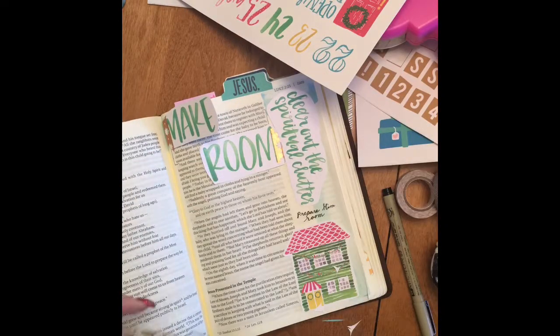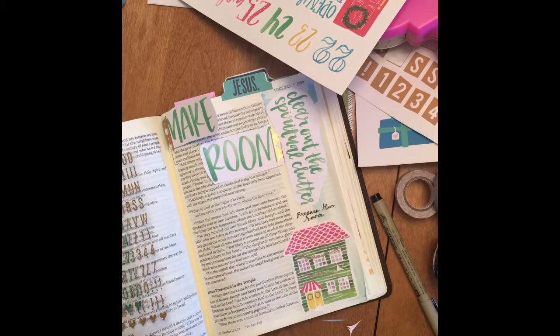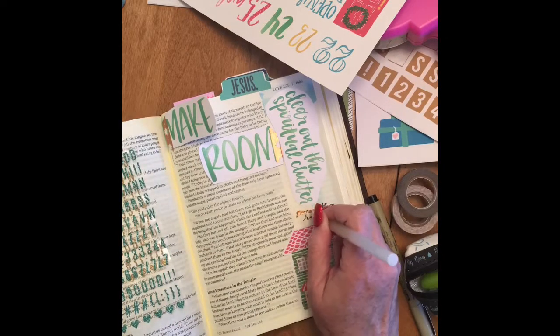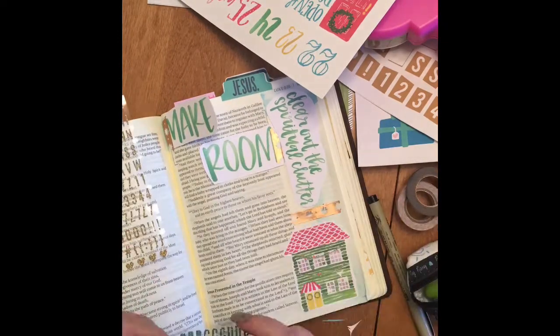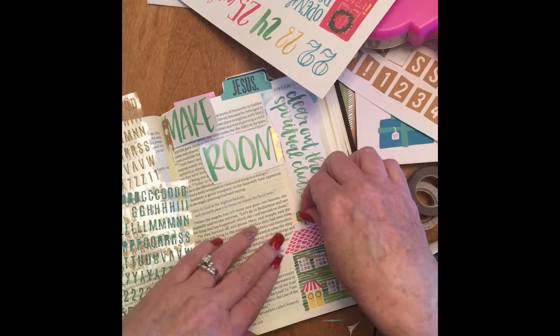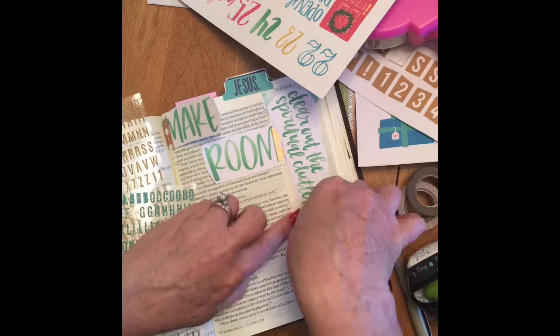Even though I kind of like this handwriting, I didn't really like the way it went with the watercolor words that were around it — I thought it kind of stood out and looked like a sore thumb. So I decided to change it up and put some tape over it to cover it, and then use some thickers. I have some turquoise glittery thickers, so I went ahead and spelled out 'get ready' with the thickers.